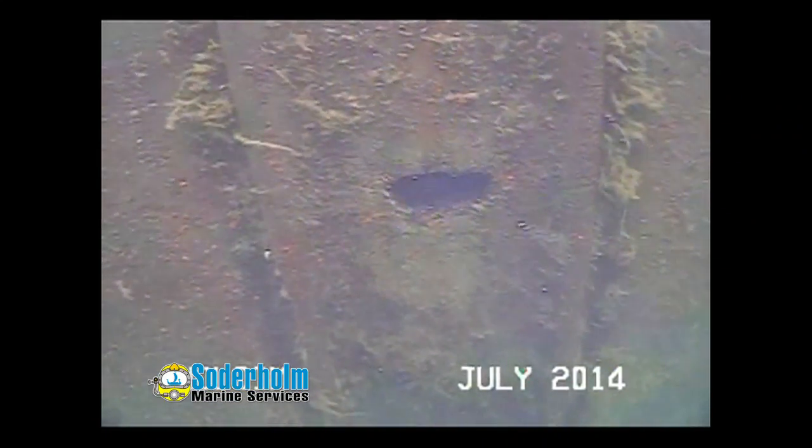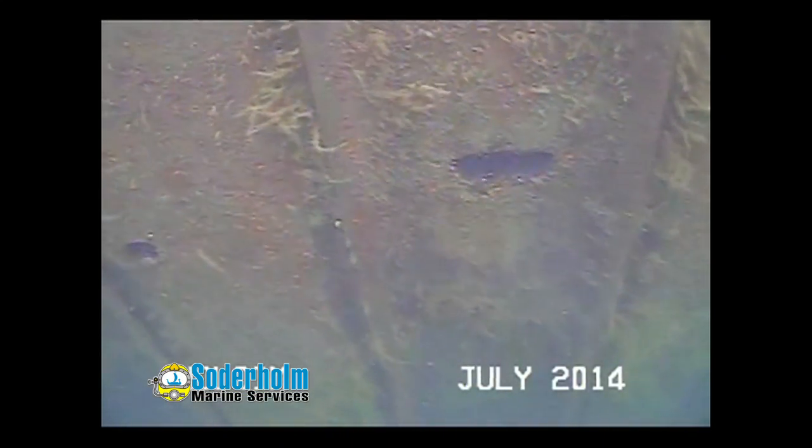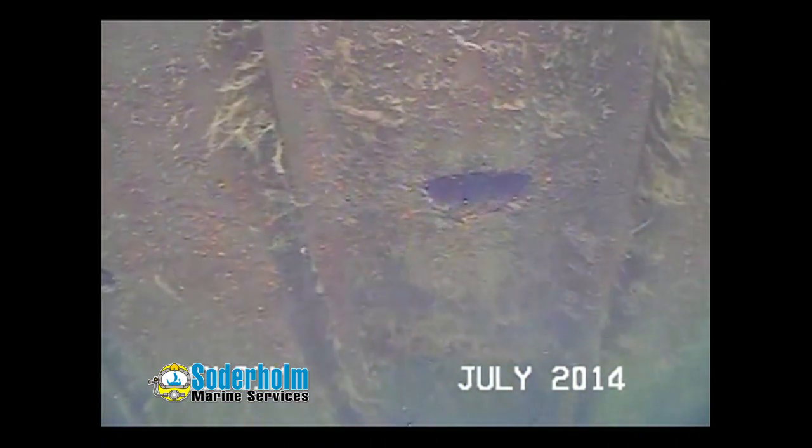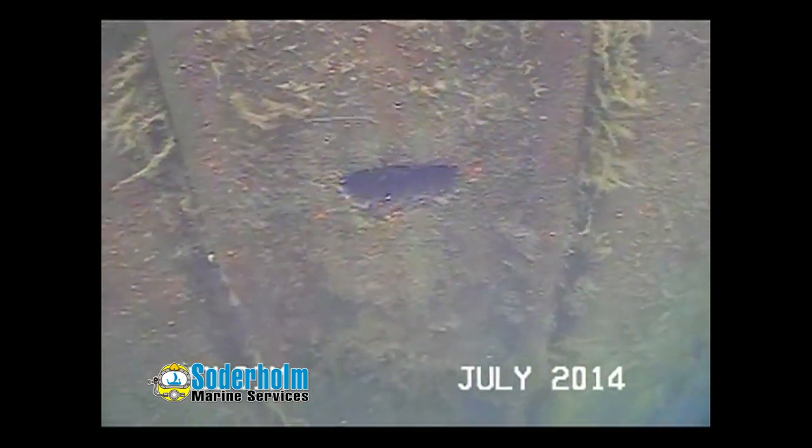Currently located on cell 7, we are at the westernmost face of it, and we have found a hole which is 36 inches down from the cap. It measures 4 inches high by 5 inches wide, located on cell 51A.